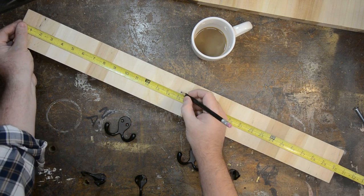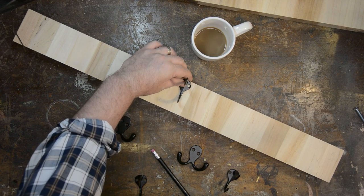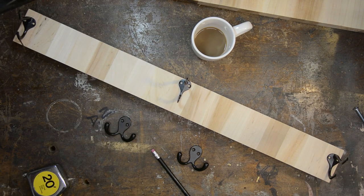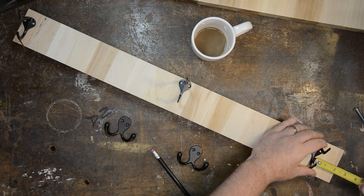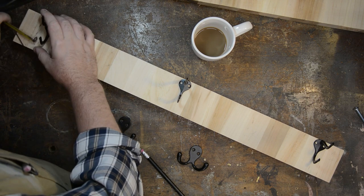We know the butcher block is 30 inches long, so I'm going to find my 15-inch center mark and put a mark there with a pencil, just so I know where that is, and lay out the rest of the hardware accordingly, making sure to measure both horizontally and vertically to make sure it's all spaced exactly correct.